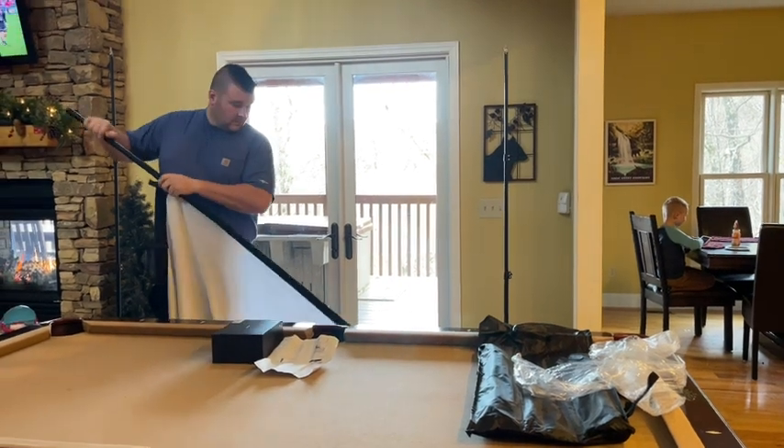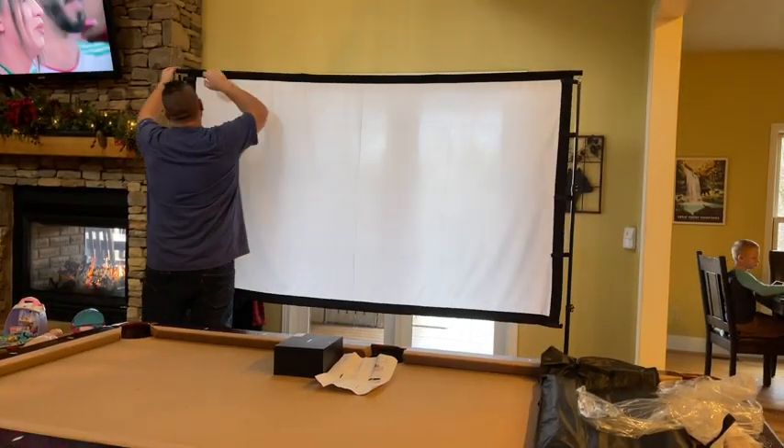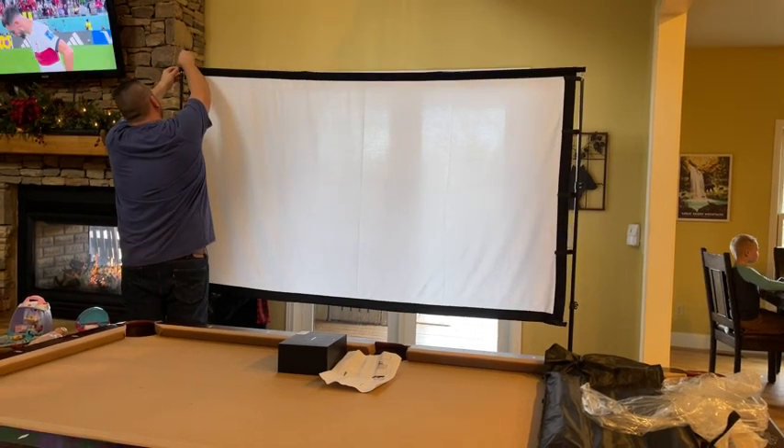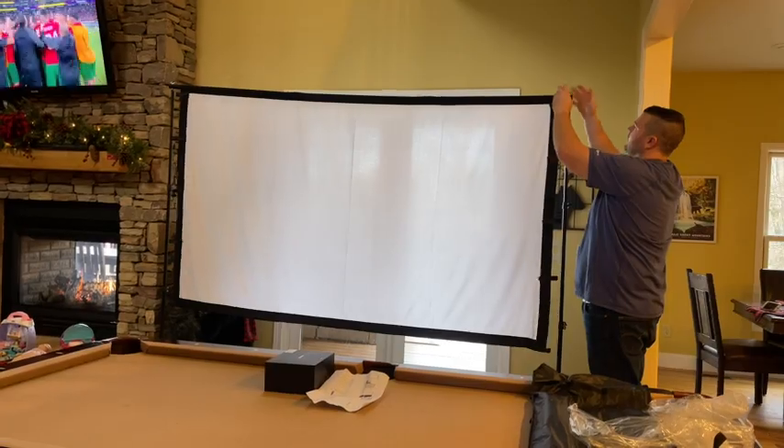The projection screen can be set up in about five minutes without any complicated tools. It comes with a carrying bag, six ground nails, and two windproof ropes.